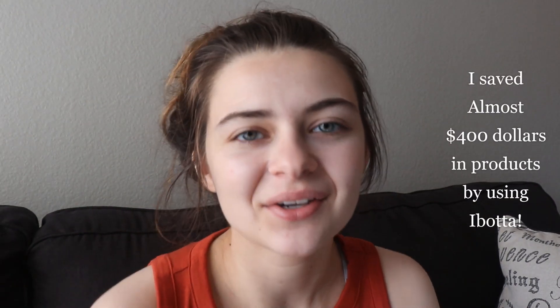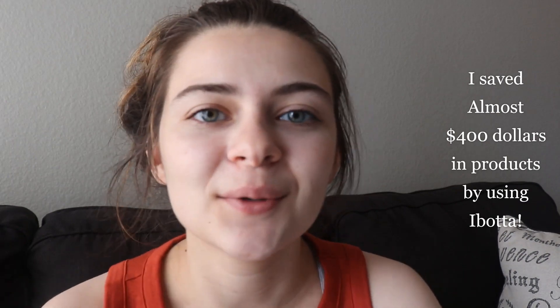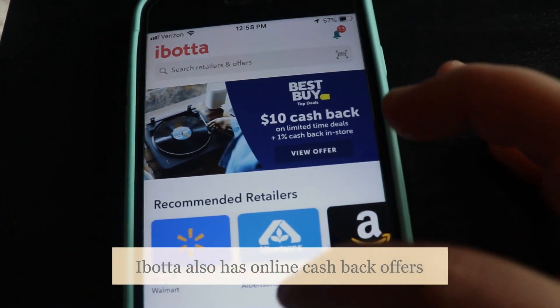Hi everybody, I'm back with another video. Today I'm going to be explaining how to use Ibotta. Ibotta is a money-saving app — you guys are really going to enjoy it if you start using it and really start seeing the money savings. If you like this video give it a thumbs up, and if you want to see more videos like this, subscribe down below. So let's get started — this is what the app looks like.